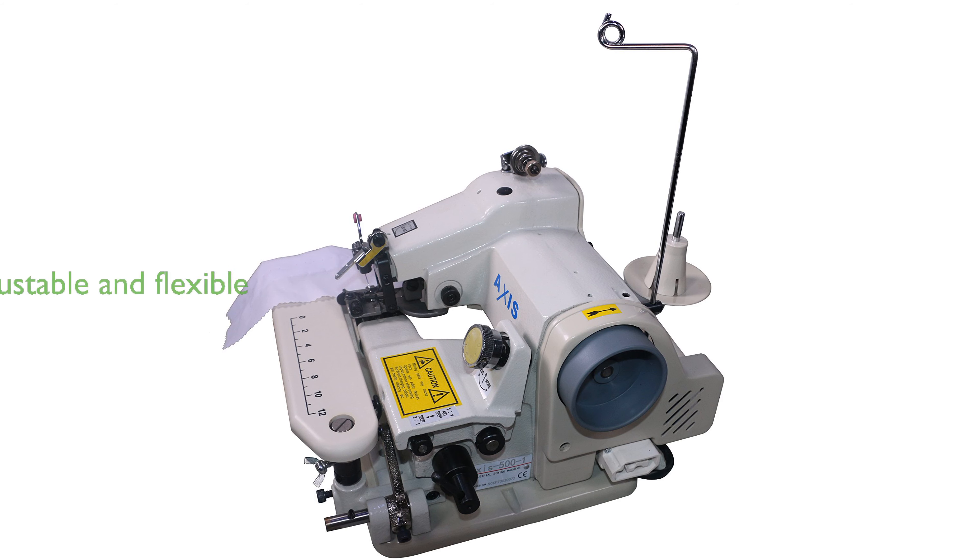The machine features adjustable stitch penetration and length, providing the flexibility to work with different types of fabric, ensuring a perfect finish every time.